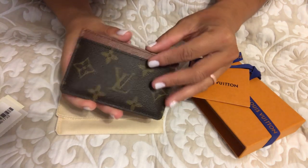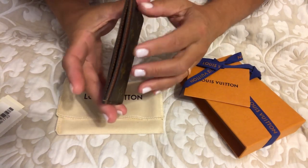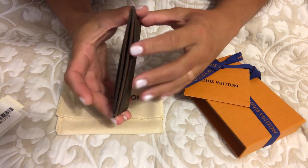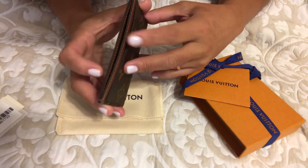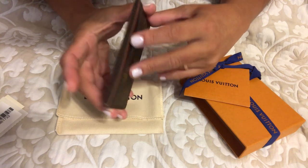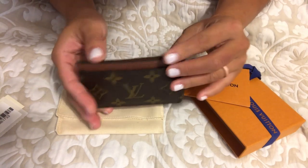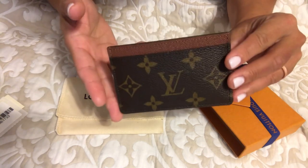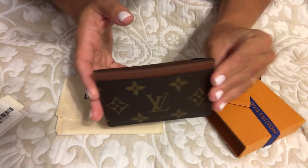I love that it's not completely flat — there's some give to it, which is nice. I watched several videos where people talked about being able to fit six, seven, eight, or even nine cards. I'm not trying to maximize it with nine cards, but knowing it can hold more than three is appealing because I normally carry more than three cards.